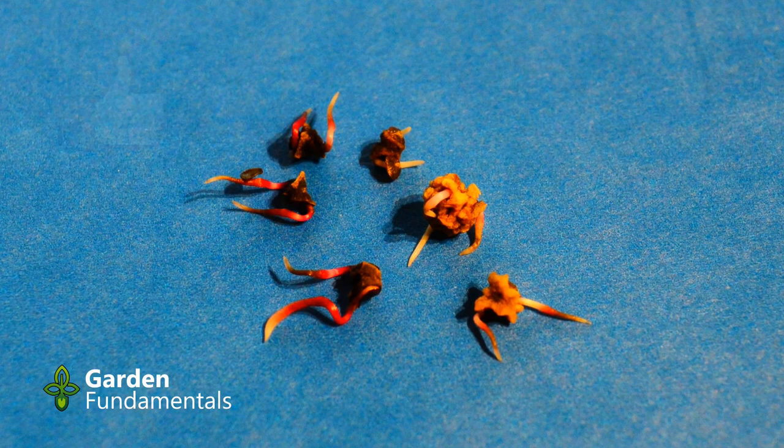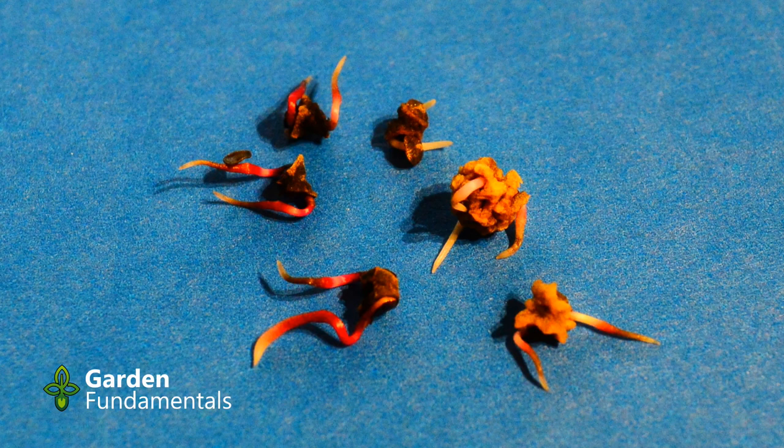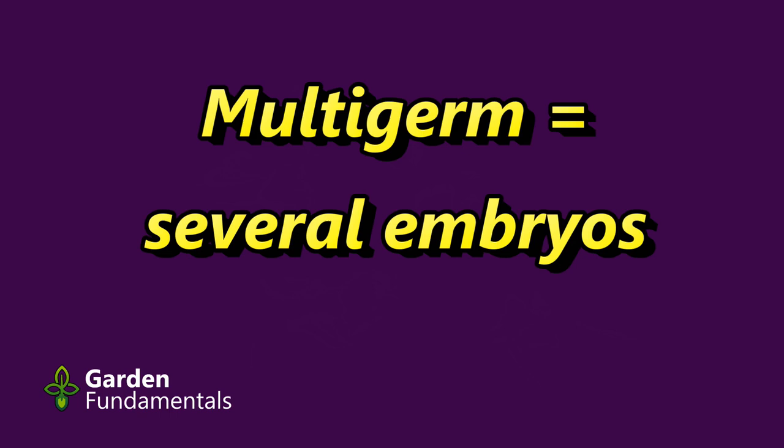The reason for this is that beets don't make the kind of seeds you are used to. The so-called beet seed is actually a cluster of seeds inside a dried fruit. When you plant them, you are actually planting the whole fruit and therefore automatically plant several seeds in the same spot. Botanically, these are called multigerm seeds.